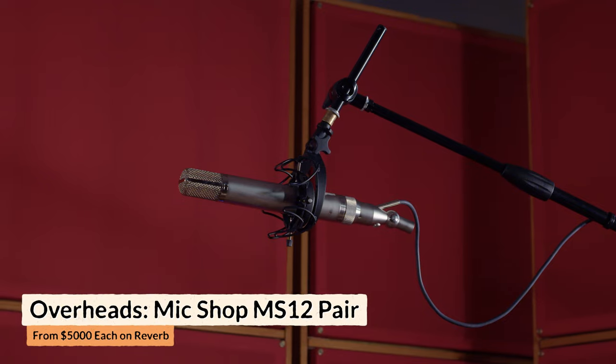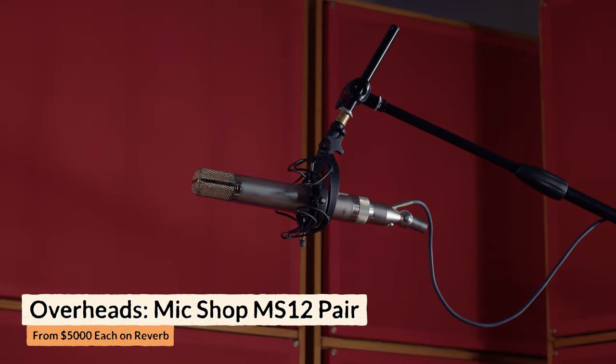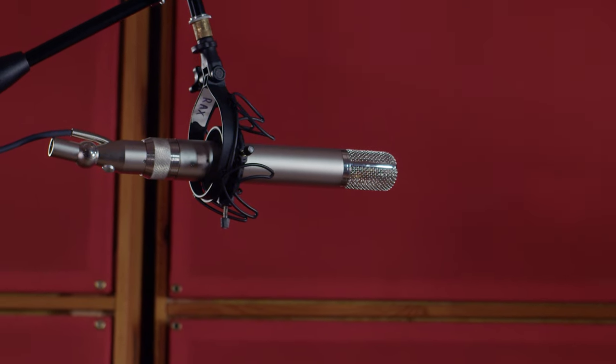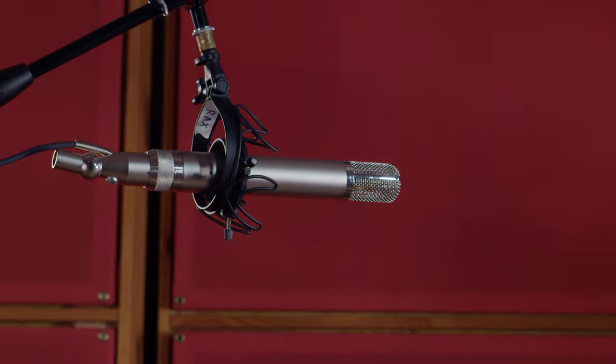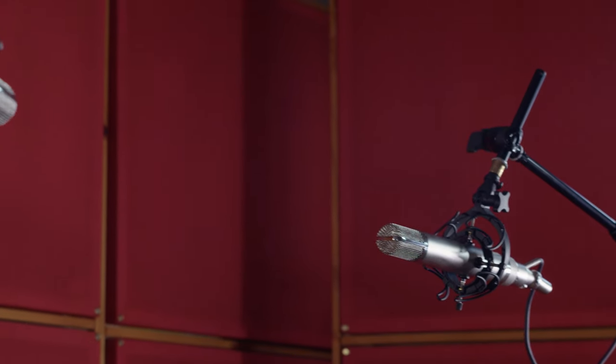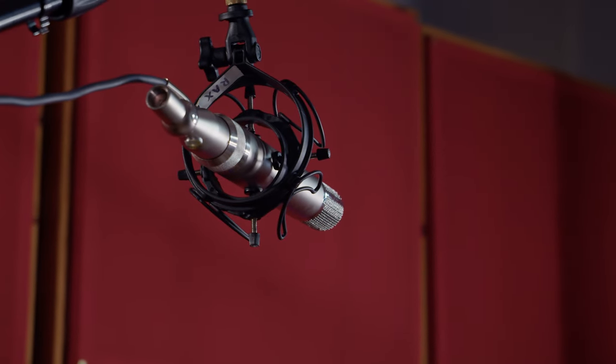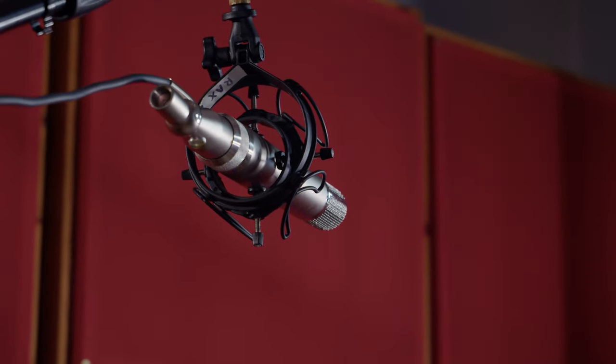For the overheads, we used Mic Shop C12s. These are beautiful high-end tube microphones with a really full sound and really natural high-end. We're not using them that much in this recording, but in themselves they're a really good drum sound. They're just here to give a little bit of extra definition to the cymbals.